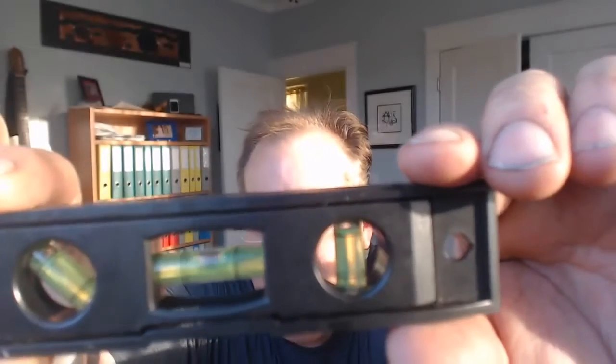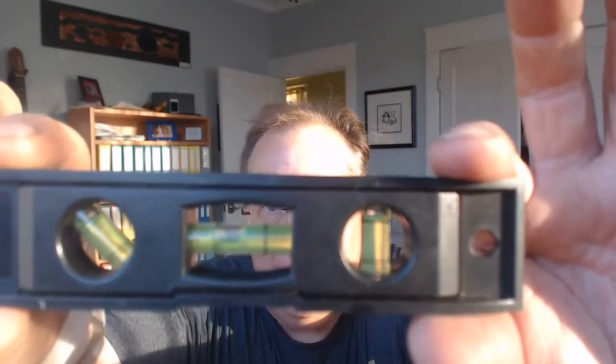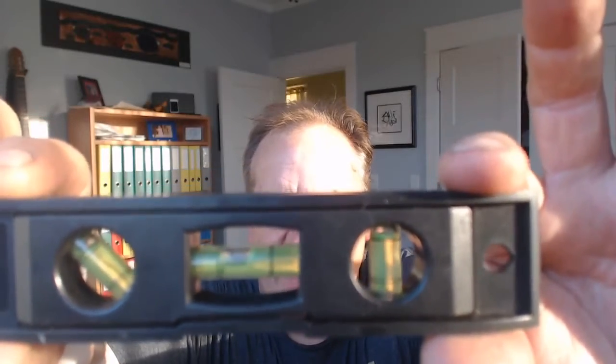So this is called a level. What it's used for is to make things even, straight, and flat. Have you ever helped your mom or your dad hang a picture? You don't want to hang it crooked like that — you want to get it nice and level. So you use one of these to get it straight.